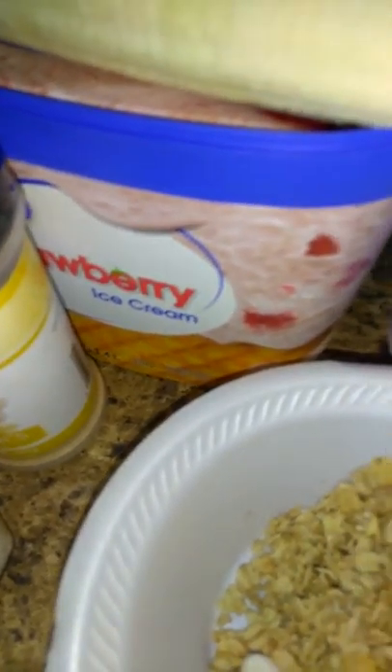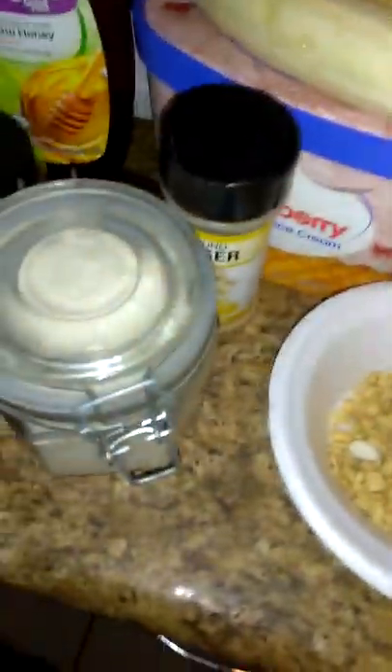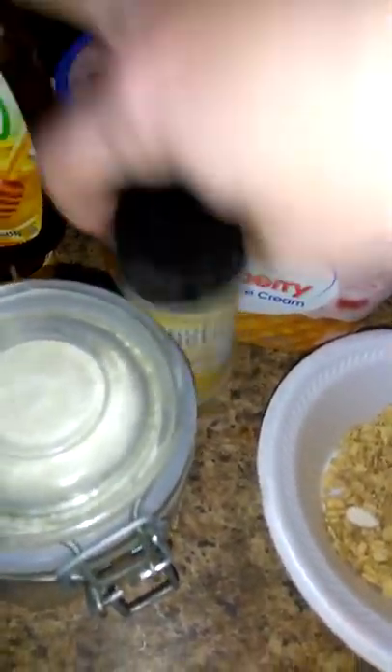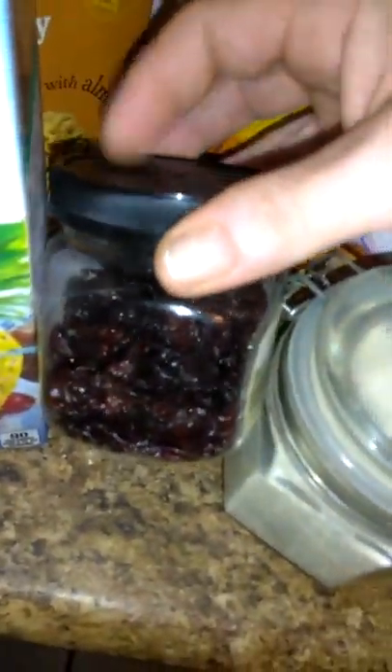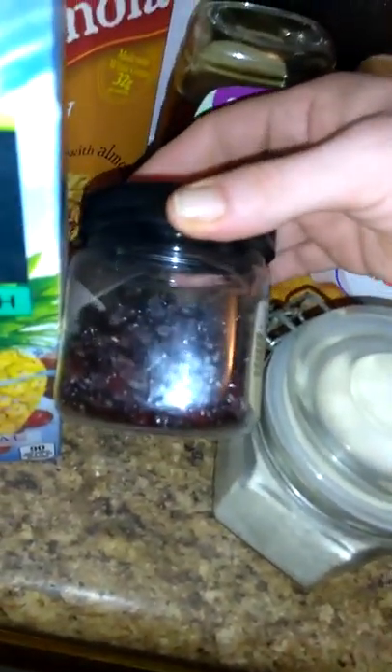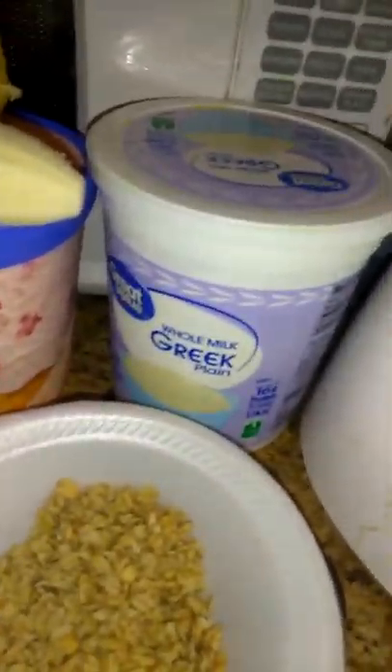We have strawberry ice cream because that's what I like, and I like the strawberries in it. It's going to be tropical flavor. I have ginger. I have coconut. And I have some awesome tart organic dried cranberries, which is awesome — it's like candy in the bottom. We're going to put some tropical juice in it and do the Greek yogurt.